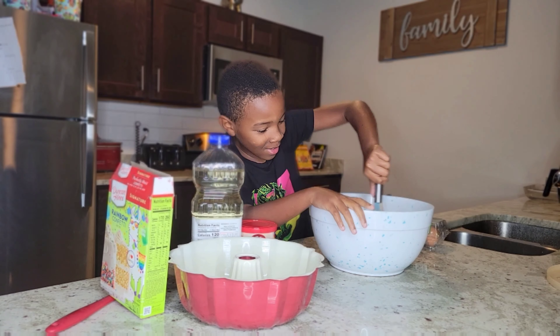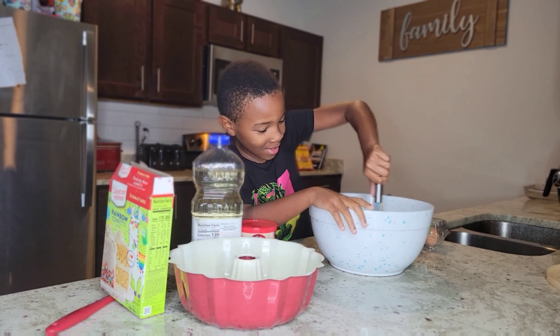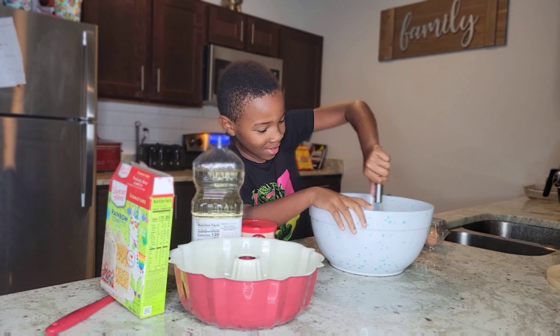Leave a comment below if you've made a homemade cake before. Alright, these sprinkles are weird — they're so small, smaller than usual.